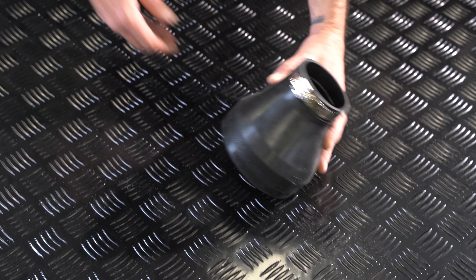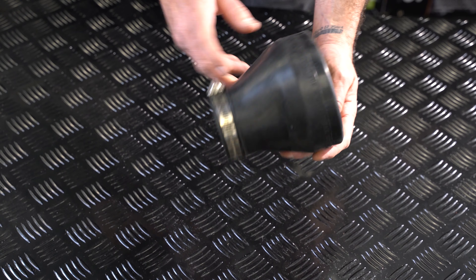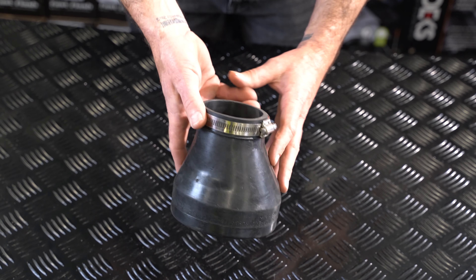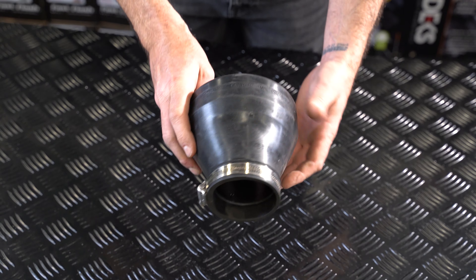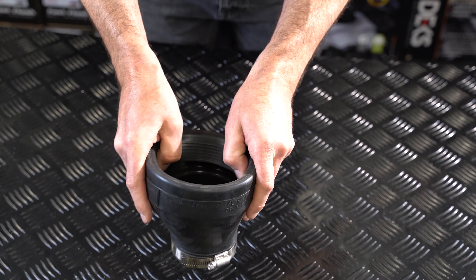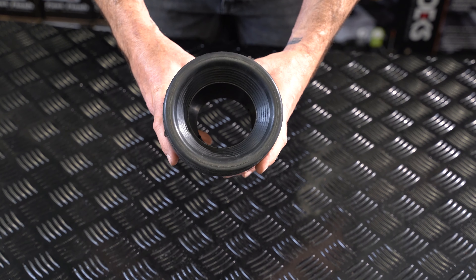PA310. Here we have one of our pan adapters. It comes with a hose clamp already ready to rock and roll. This one would be good for a copper pipe, 80 mil, something like that, and it's going to make sure that no poo leaks out of your drain.